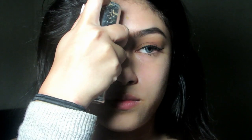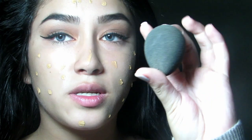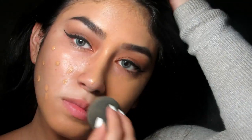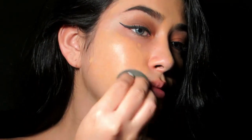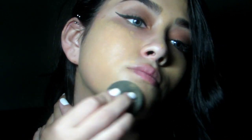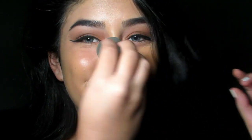Using Kat Von D's Lock It Foundation, shade Medium 57. Using a beauty blender — once your foundation is evenly spread out...